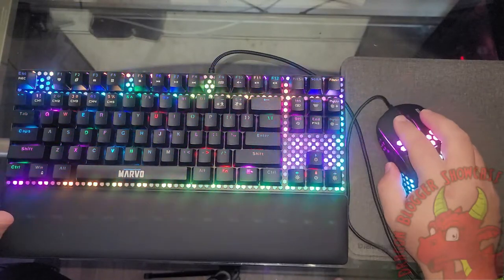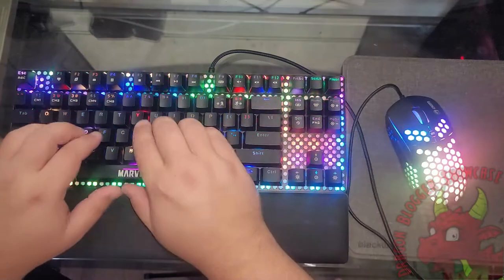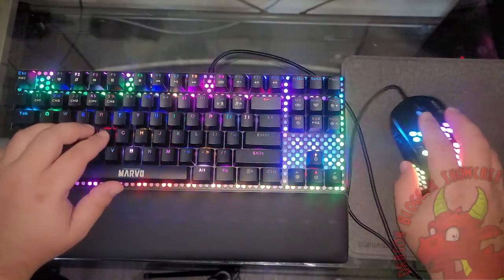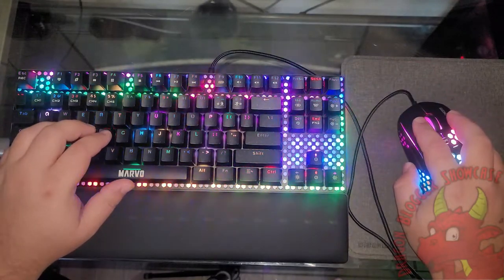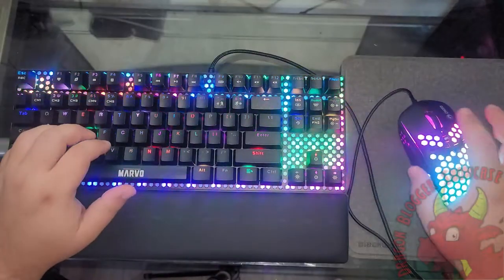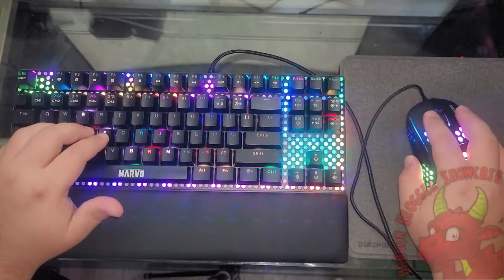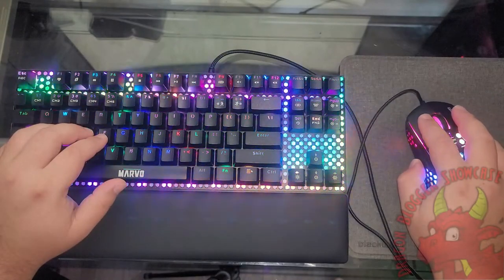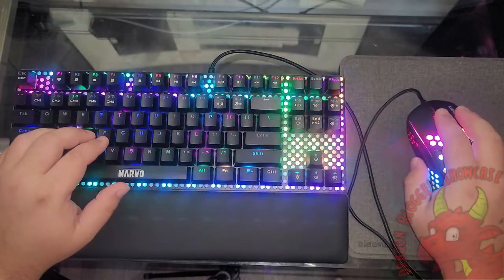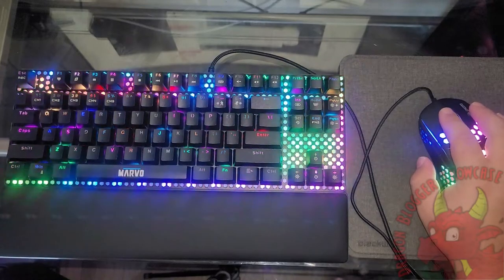Right away, the mouse is already pretty responsive, so let's install the generic drivers. From my understanding, reading the instructions, there is a website where I can get customized drivers for this keyboard to allow me to change the color pattern and palette. I'll be right back once I have that set up.